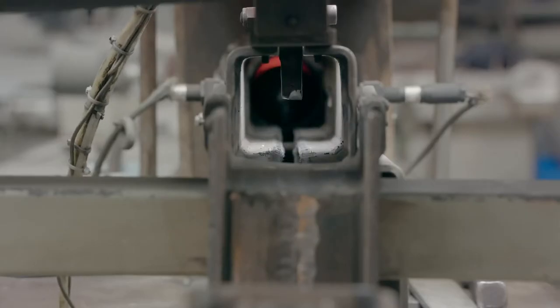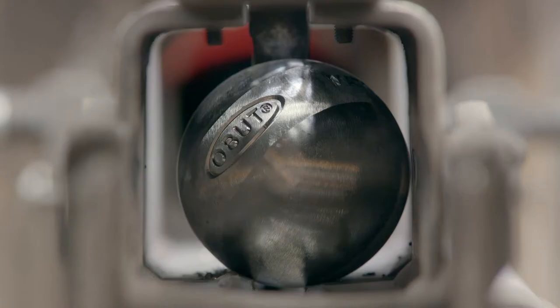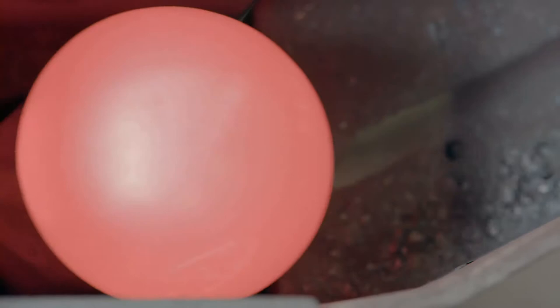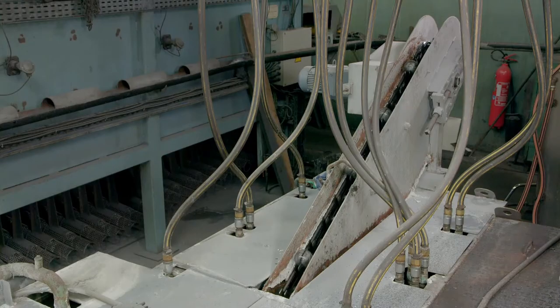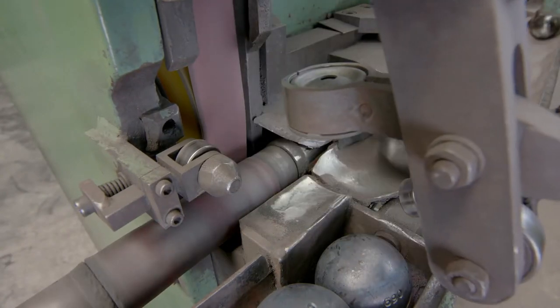Once the brand, pattern and weight are engraved, the balls move along a conveyor to the tempering station. Cutting, heating, forging and machining steel makes it brittle and weak. Tempering is the process of hardening it to restore its strength. After heating the ball to between 800 and 1,000 degrees Celsius, it's immediately cooled in water that's just 40 degrees Celsius, a process known as quenching.